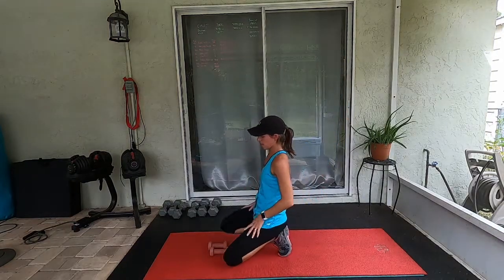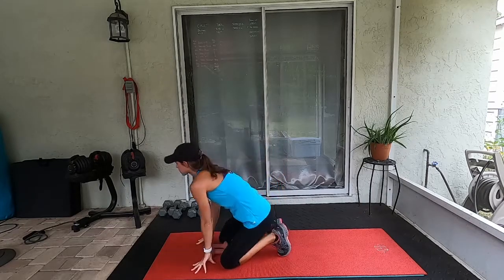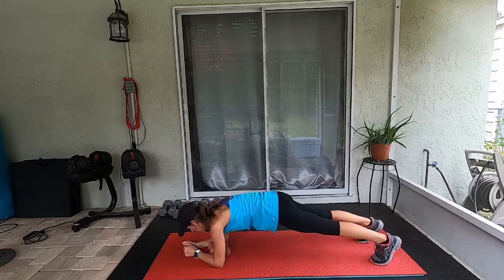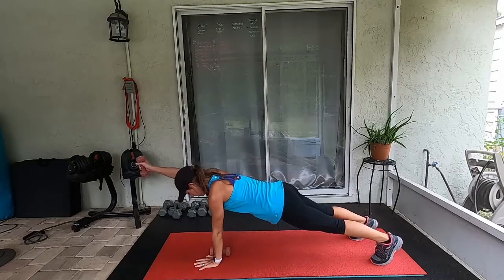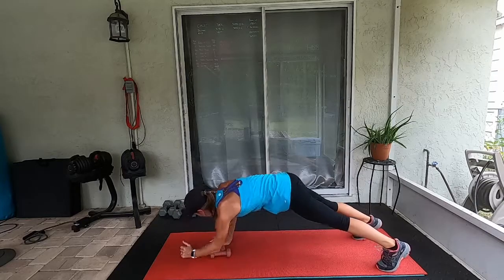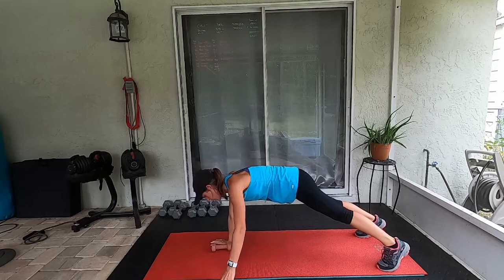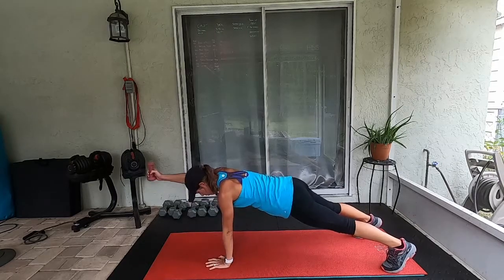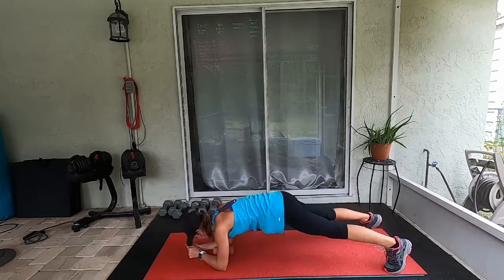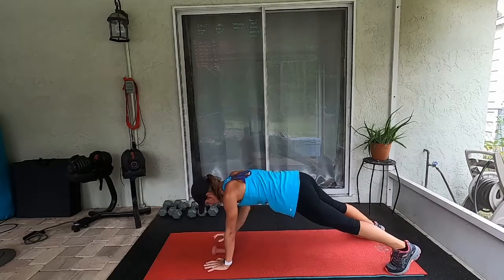We're coming down to the mat for plank up-downs with those alternating arm raises. You can use one dumbbell if you want — you don't have to use both of them. Keep your feet nice and wide, it'll help you. Keep that base for raising your arms.